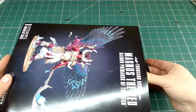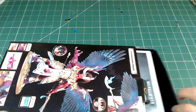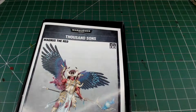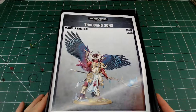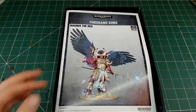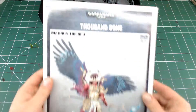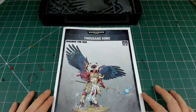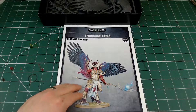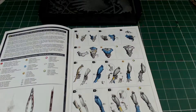Here we go into the box. It comes in a tray-style box, and on the top we have the instruction manual for Magnus himself in full color, which is very nice to see. Below that we have the plastic. We'll skim through the instruction manual first - you can see it's a computer-generated instruction manual.